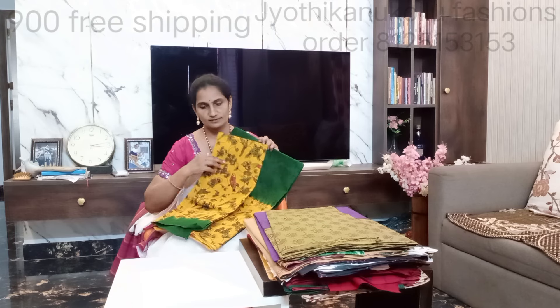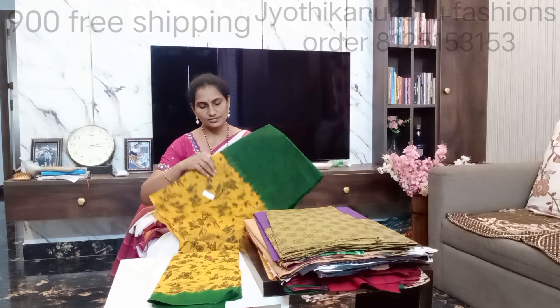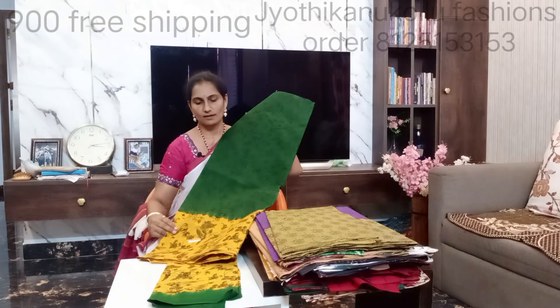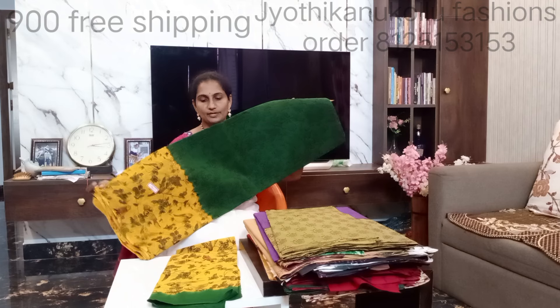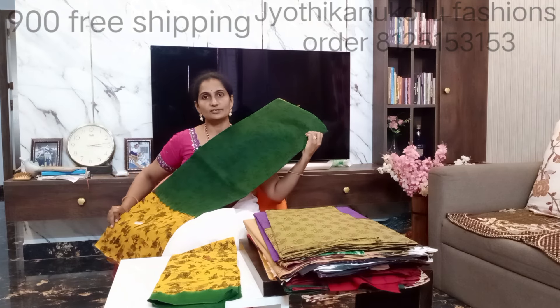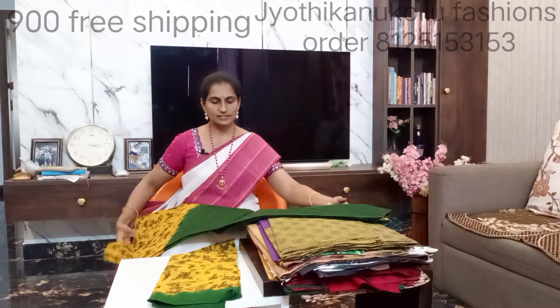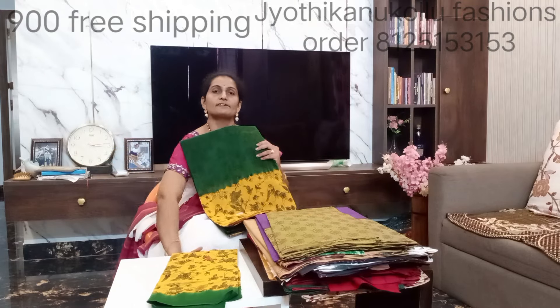My first collection is dark green and mustard yellow combination. The cost is 900, pre-shipping.